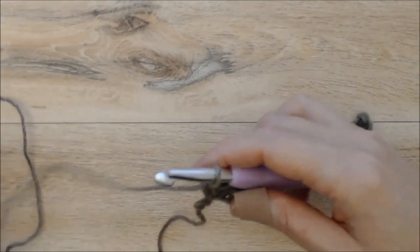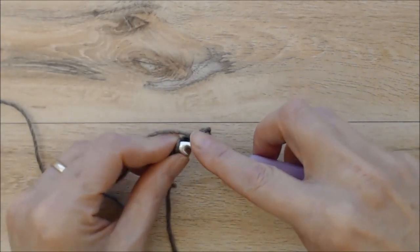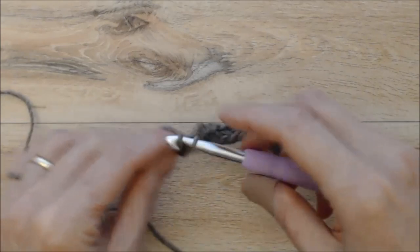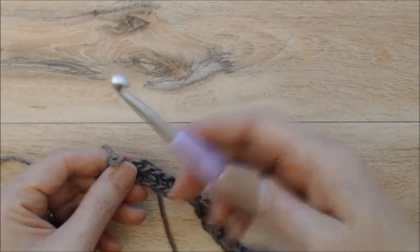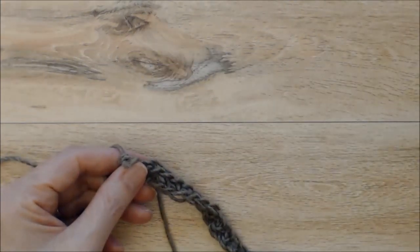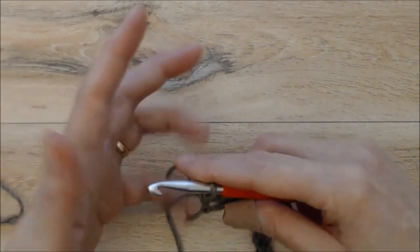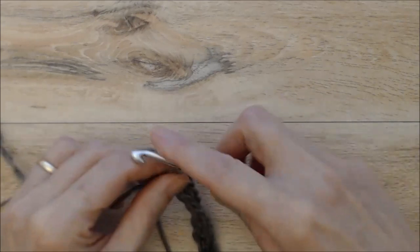Coming to the end of row one, make sure to catch the back bump of your very first chain. At the end of this row you will have 18 single crochets. You can now switch to the 6mm hook if you've been using the larger hook. For row two, chain three and turn your work.